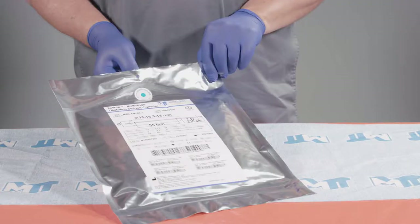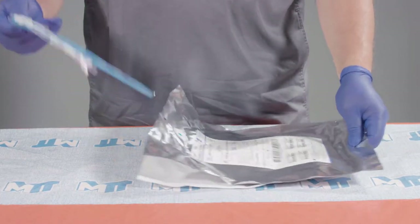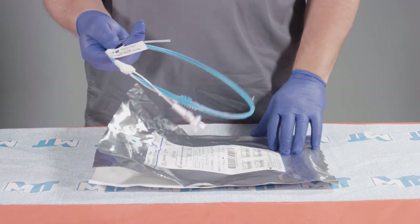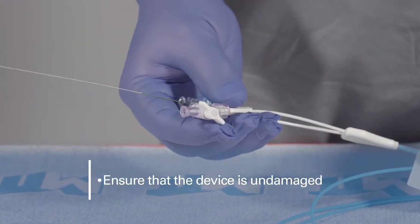Each Reliant Multi-Stage Balloon Catheter is packaged in a plastic peel pouch. Open the pouch and carefully remove the device from the packaging and uncoil. Prior to use, ensure that the device is undamaged.